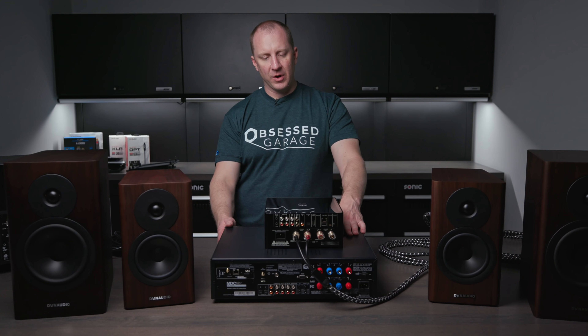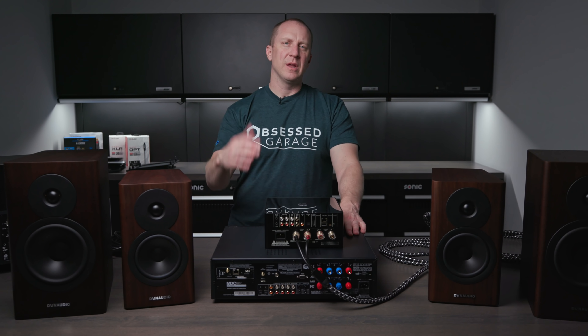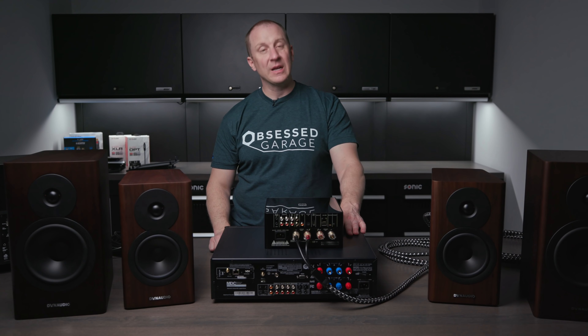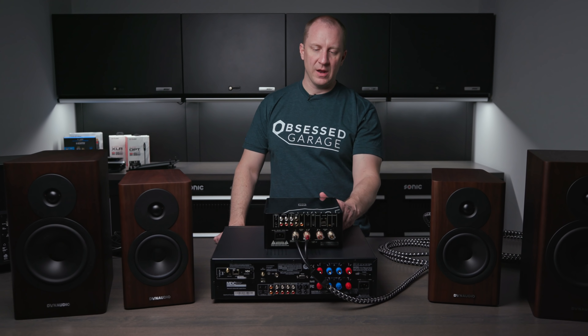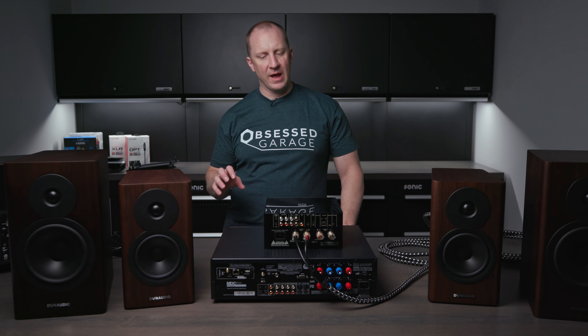The C388 doesn't have room calibration, but the M10 V2 and the M33 do. Out of the box, I think the C388 sounds the best of the three I've heard. The C399 I'm assuming would be similar to the M10 — these sound much better when you do the room calibration. That's our setup, so let's pull in footage of me setting up the Blue Sound Node, and then we'll come back and talk about some add-on options.